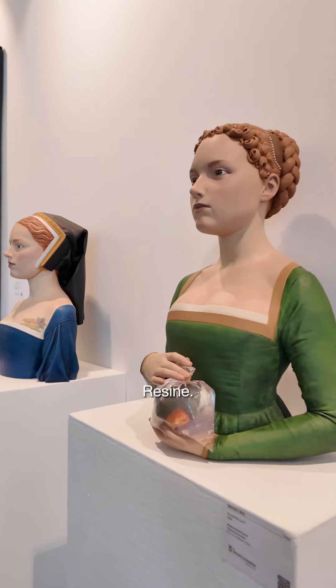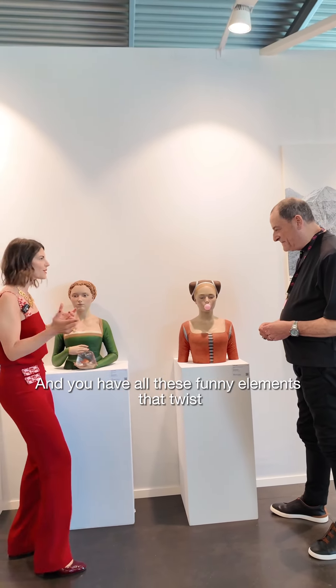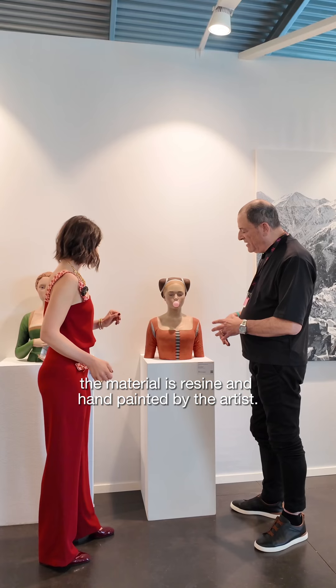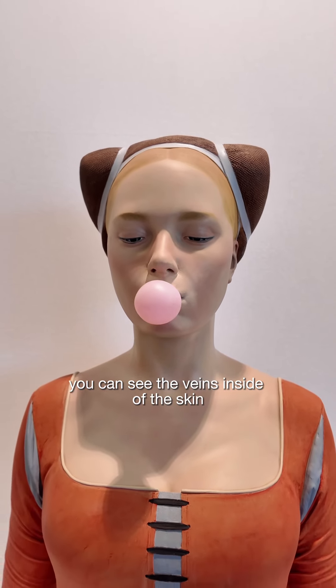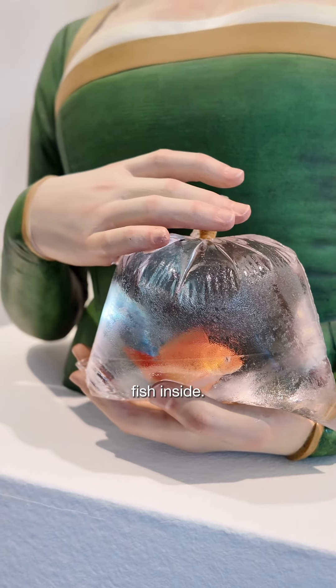It's resin. It looks like wood, I have to say. And you have all these funny elements that twist this medieval wood. The material is resin and hand-painted by the artist. If you look at the skin, you can see the veins inside of the skin. It's like the same on the back with the fish inside.